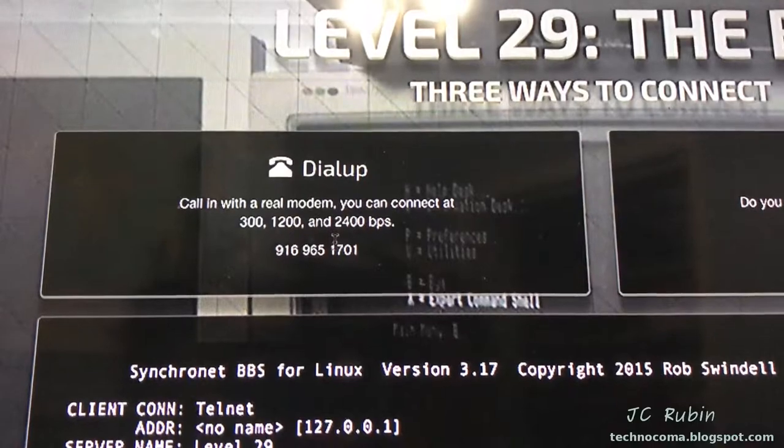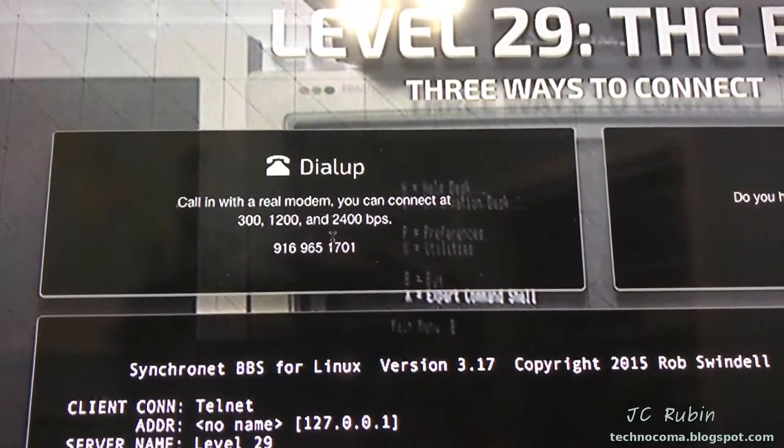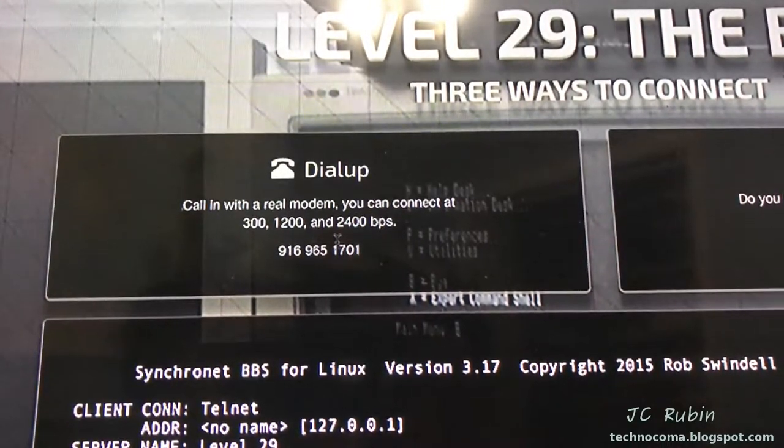I was excited to see that Retro Battle Stations had their own Dial-A-BBS with 300 baud support. I was ready to get in on the action and see what I could get going here.